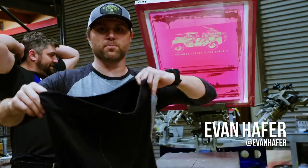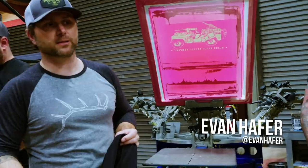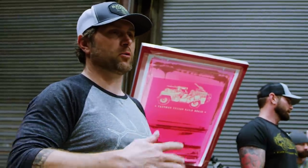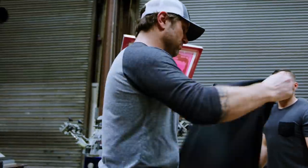We designed this Jeep — it's an SAS Jeep from World War Two. The desert rats took that Jeep, we put it into a design, and printed a few shirts out of it. I love it, it's one of my favorite designs. I'm biased obviously because it was my design, but now we're going to put it on the back of this sweatshirt.